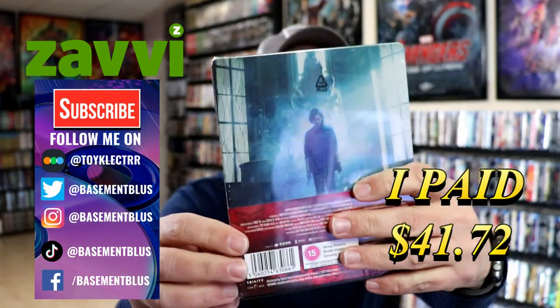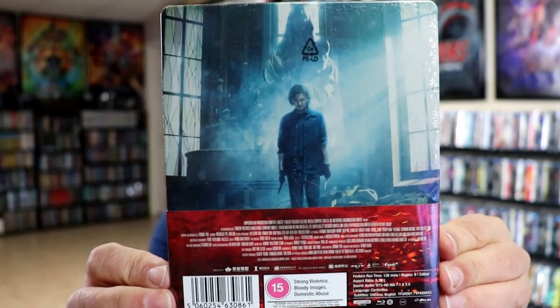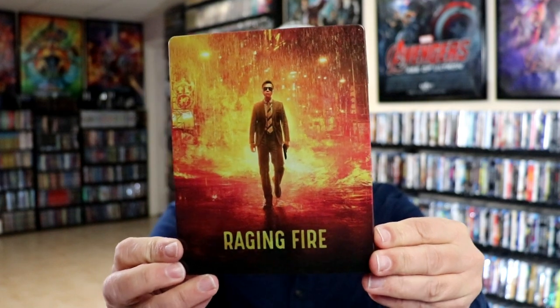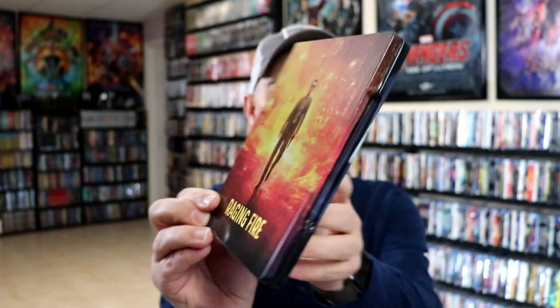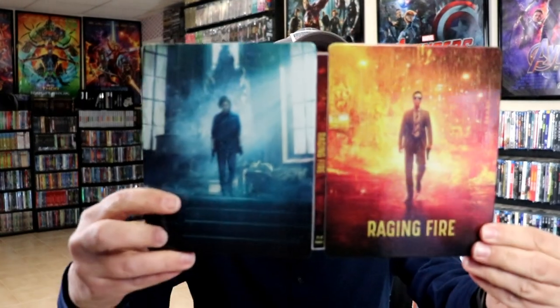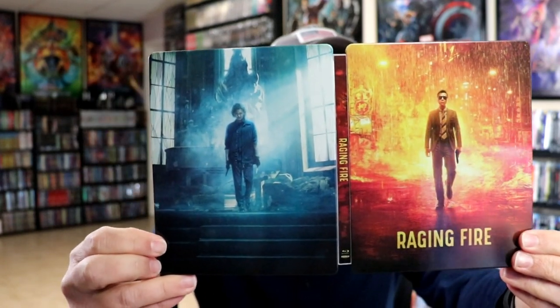Here's the front and here's the back. I'm going to go ahead and remove this from the wrapper and we can take a closer look at this Steelbook. We've got the wrapper off. Here's the front — really nice looking artwork. It is a glossy Steelbook with no embossing or debossing. And then here's the back. We open it up and we've got our front and back together — really nice looking artwork.